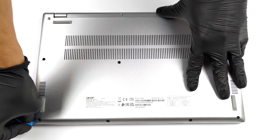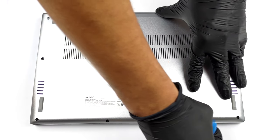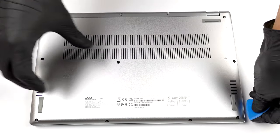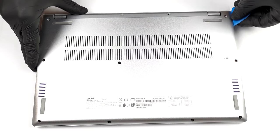This notebook's bottom panel is held in place by 11 Torx head screws. After you undo them, pry the panel with a plastic tool and lift it away from the chassis.